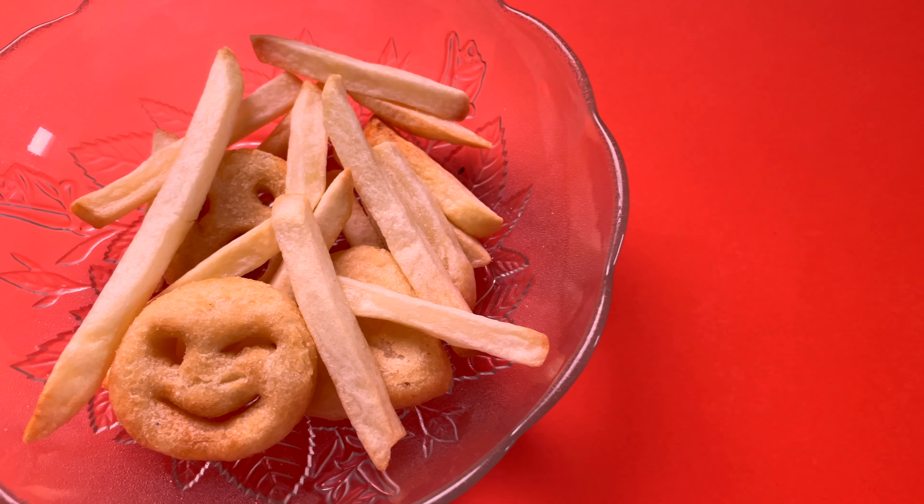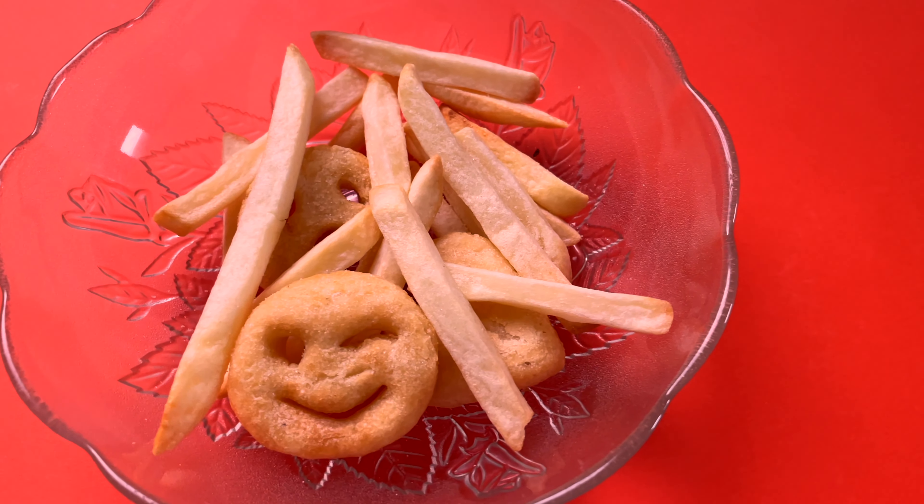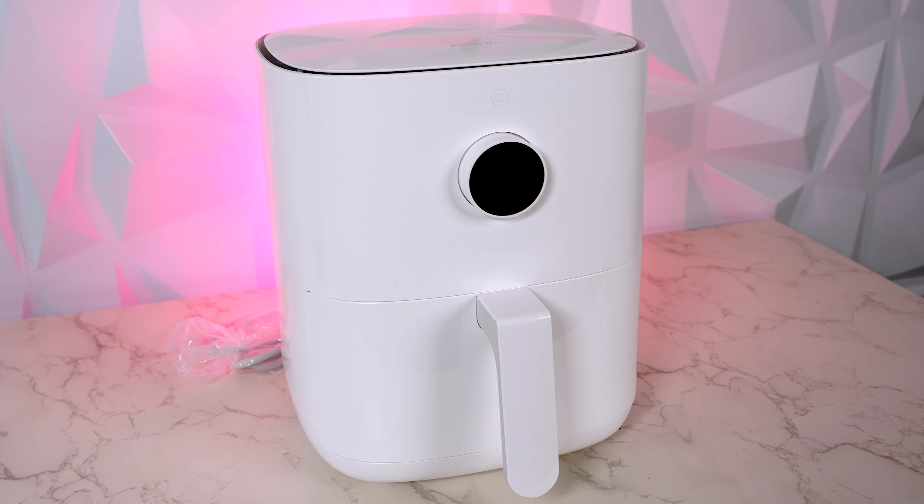We all love french fries but feel guilty about eating too much because it's fried and unhealthy. Well, not anymore. These fries and smileys are made with zero oil and taste just as good as the fried ones — all thanks to the newly launched Xiaomi Smart Air Fryer.